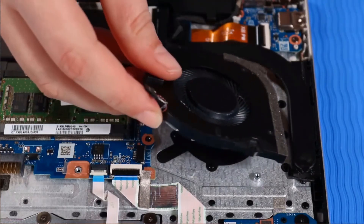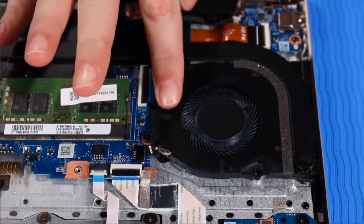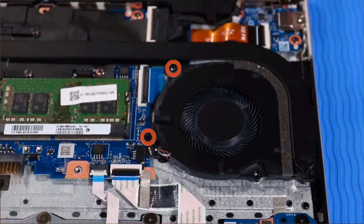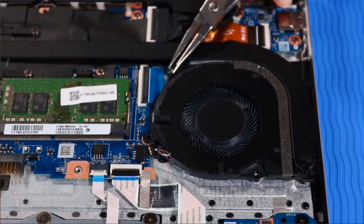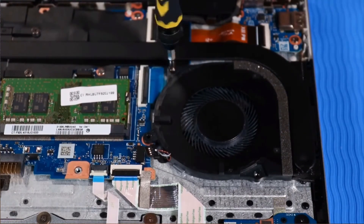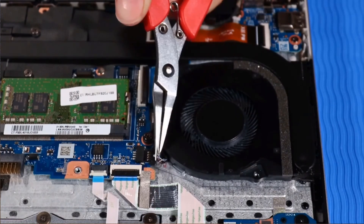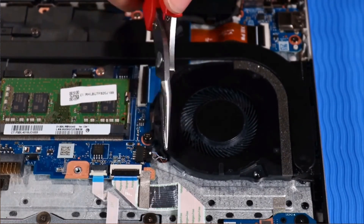Place the fan on its alignment pins on the top cover. Replace the two P1 Phillips-head screws that secure the fan to the top cover. Connect the fan cable to the system board.